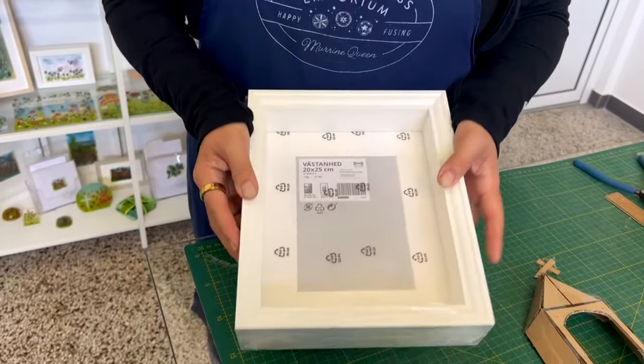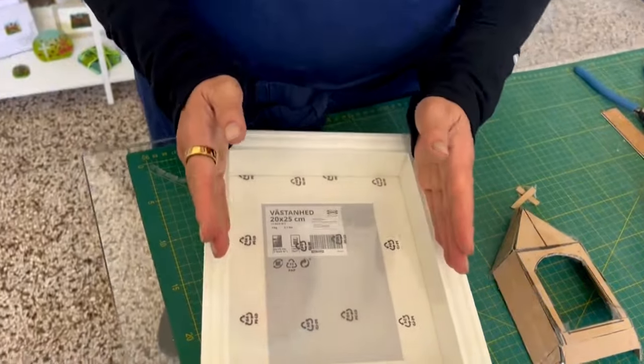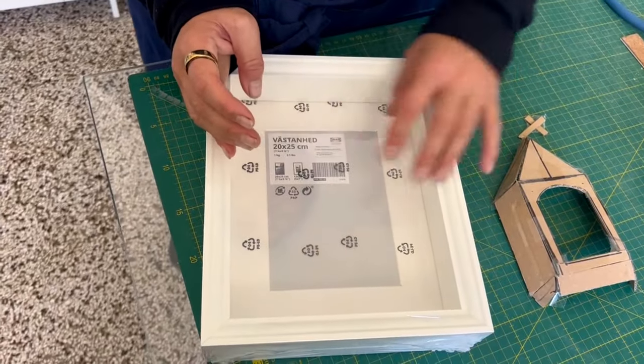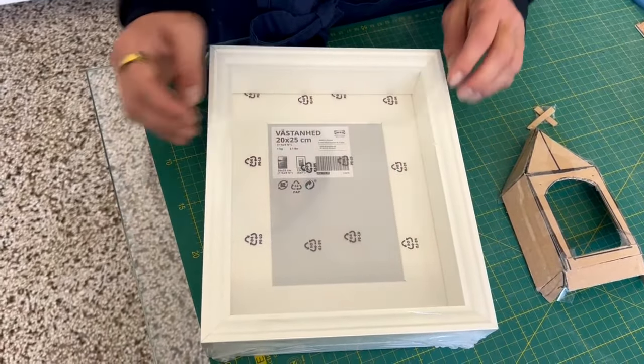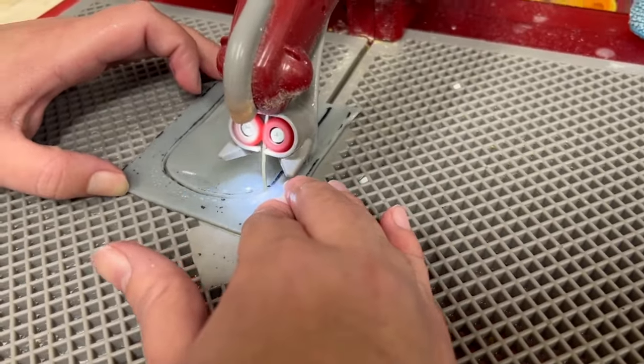This is an Ikea frame — they're great for wonderful box frames. We're going to use that as tector and have a sunset in the texture using powders. We're cutting the arch for this project on the Taurus saw.